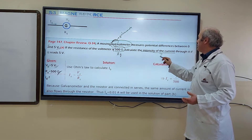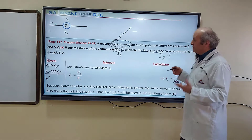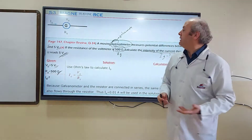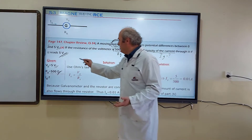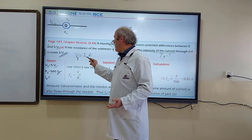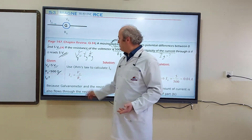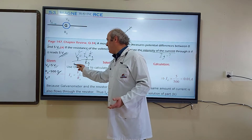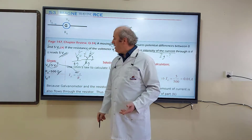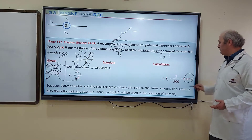Calculate the intensity of the current through the coil if it reads five volts. We use Ohm's law: V equals I times R. VG and RG are given; we calculate the current IG. IG equals VG divided by RG. VG is five volts, RG is 500 ohms. Five divided by 500 gives 0.01 amperes.